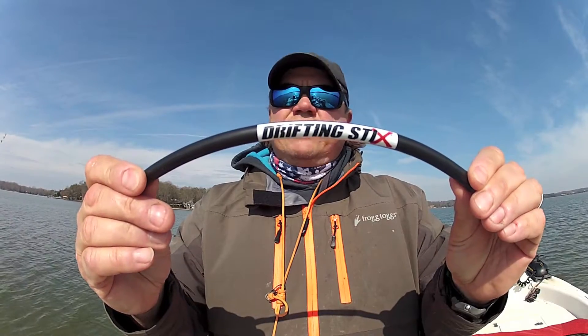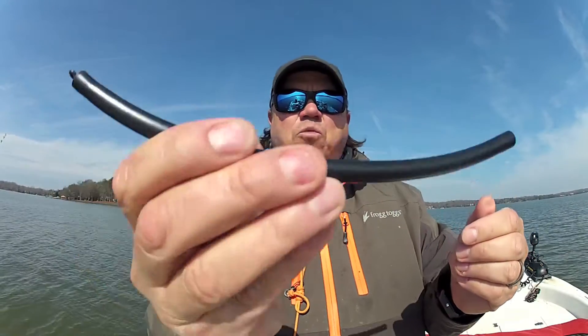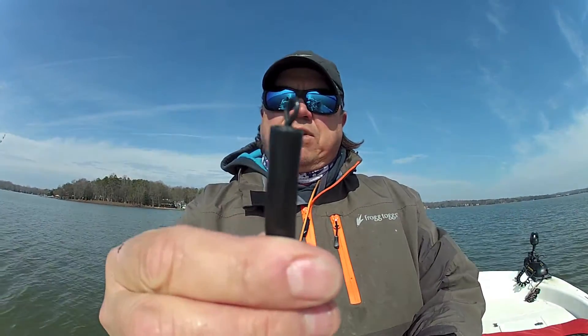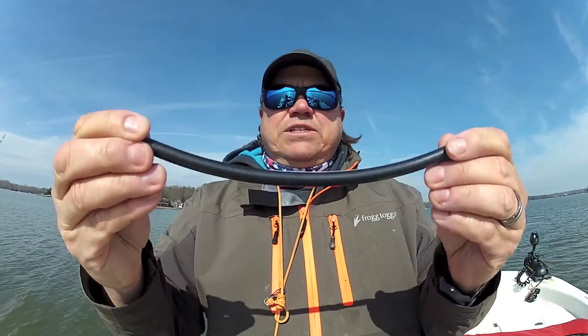But I found these — it's one of the few ones on the market for drifting, it's called Drifting Sticks. It's a plastic tube, it's got weight inside it — I don't know if you can hear that rattle, but it makes a little noise. It's got a swivel on the other end, it turns, and it helps keep you from getting your lines tangled and twisted.